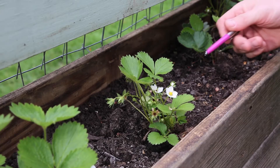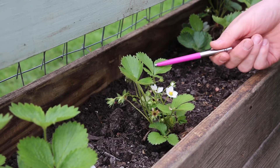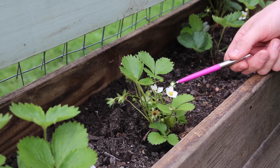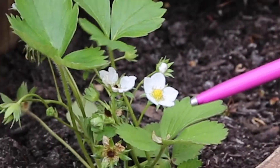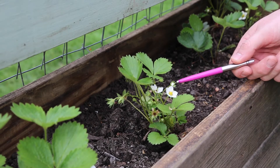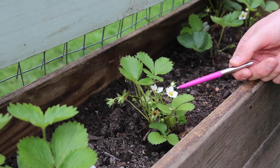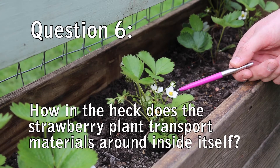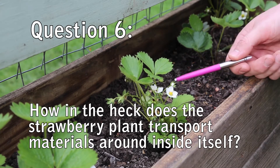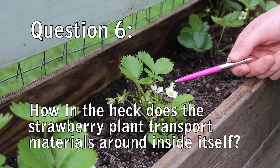Here are some strawberry plants, and this one specifically — check it out — it's starting to flower and therefore attract some pollinators. But it takes a lot of energy and materials to build a flower. So how is this strawberry plant getting materials to this flower to make it grow?